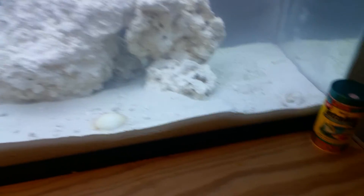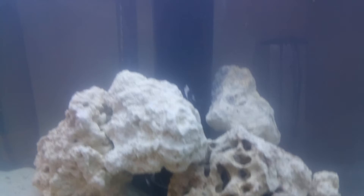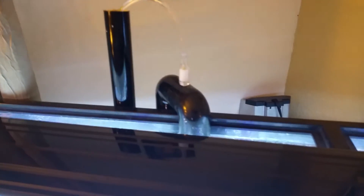The overflow is all scratched up, but I made that myself. It doesn't look great but it does the job. The return is all one-inch piping.